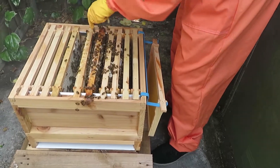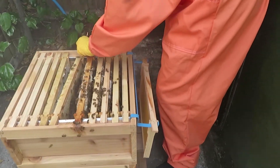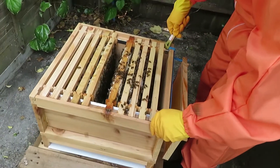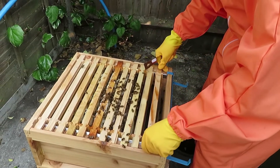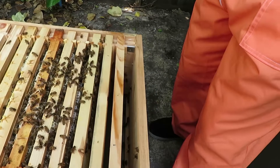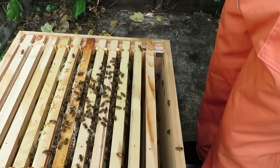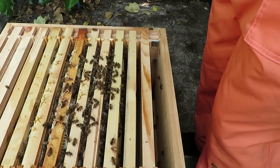They don't seem happy — they've been opened twice today. Something Bill showed me: use your hive tool and push it all down in one go, as it disrupts them less. So you've got your six frames and these two outer ones — they're working on this one and these three. This one and this one should be full next week, and they should be starting to work on the next ones. When they're starting to work on those two, move that one in.